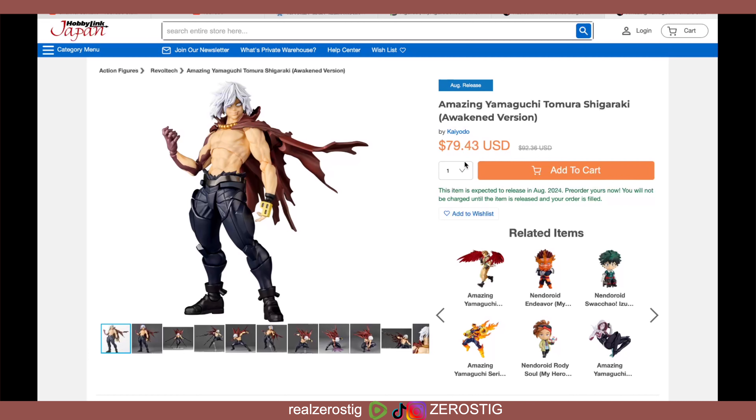It's going to be released in August of next year. The price is $79.43 US dollars. Normal price is around $92, so yeah — normally Amazing Yamaguchi figures tend to be around $100 US dollars, but some websites like HobbyStar Japan or AmiAmi tend to lower the pricing quite a bit. I think I've gotten Amazing Yamaguchi figures for around $55–$60.